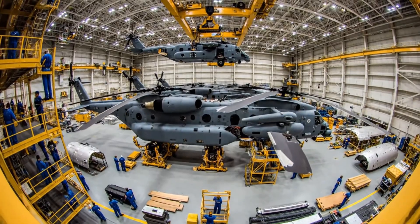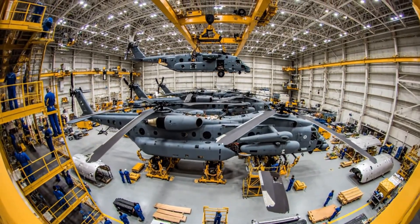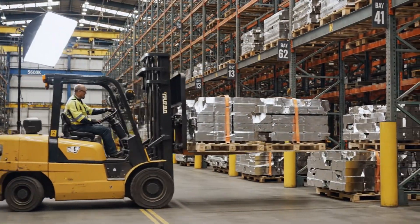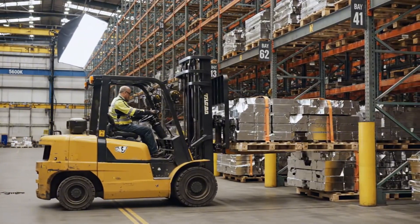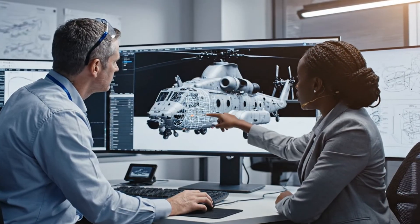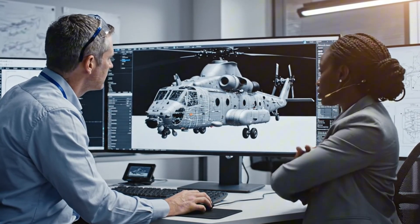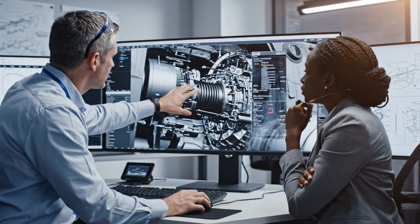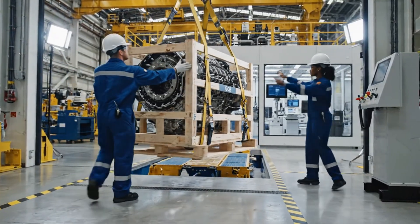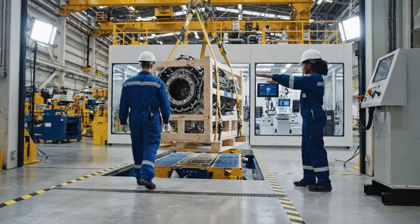Watch the clearance on the starboard side. Copy that, moving slowly. If we adjust the rotor pitch here, we gain efficiency, but look at the torque implications. Yes, the current safety margin is acceptable based on these figures. Bring it left slightly. Roger that. Lowering into the bay now. Set it down easy.